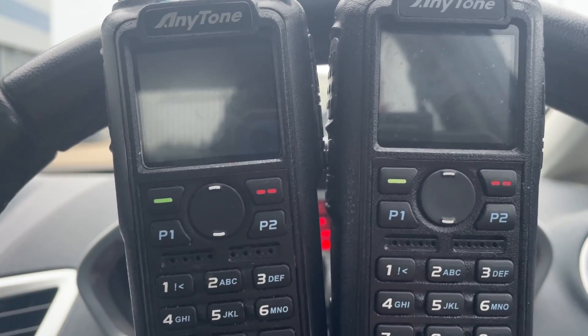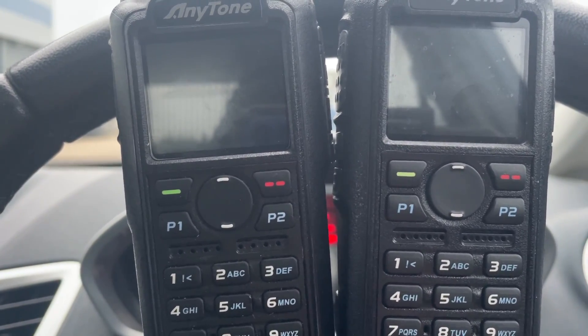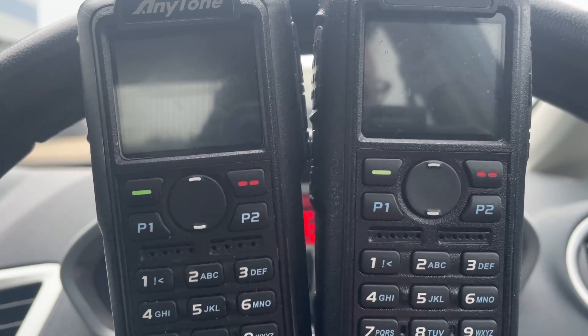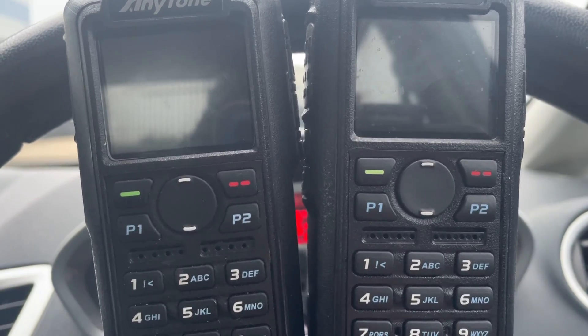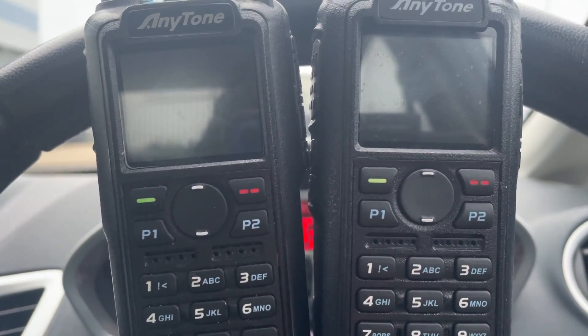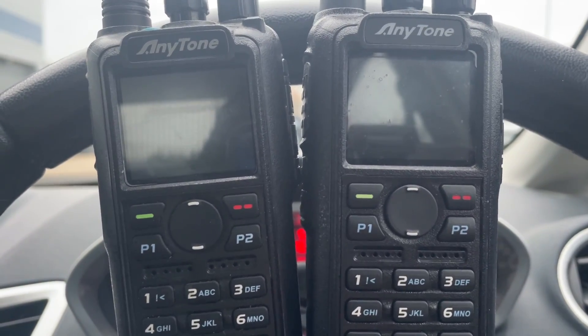Learn more about the radios. You can do this in simplex mode, as shown. You can also do this on a hotspot or a repeater, though not sure if repeater keepers want you doing this. But you can do it and it's fun. Experiment 73, 2E0UKH.